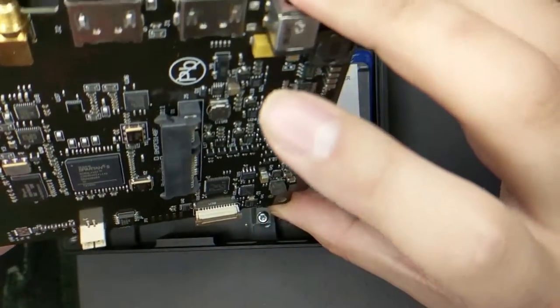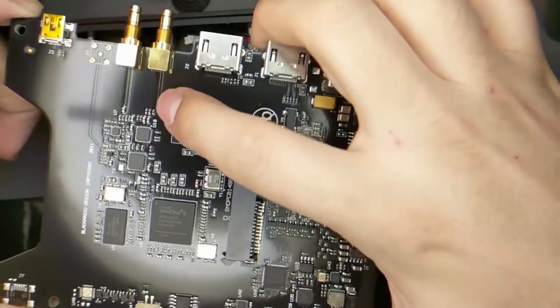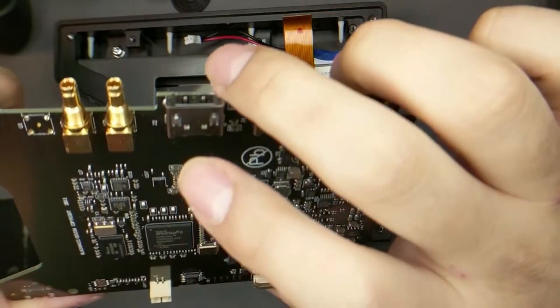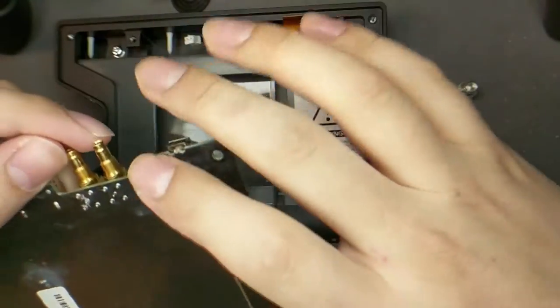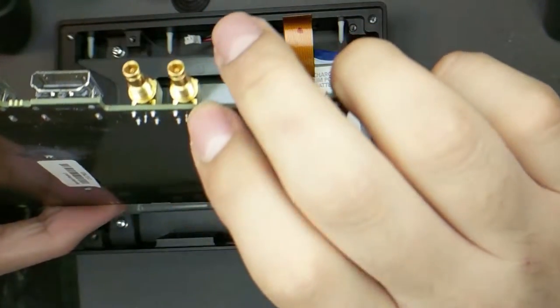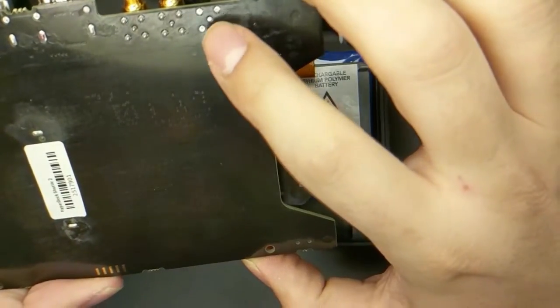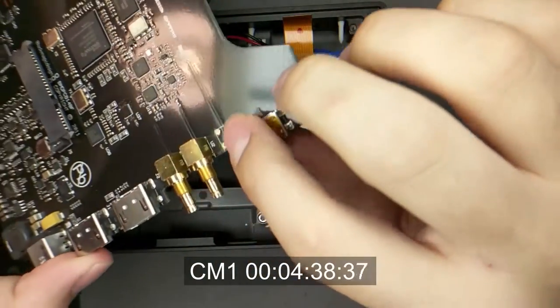I don't see boards like this very often, because I see the connections there. They only put two — micro or mini — SDIs on there, but there's a capability for a third. I don't know what that would be. Probably timecode. Yeah, I'd guess timecode.